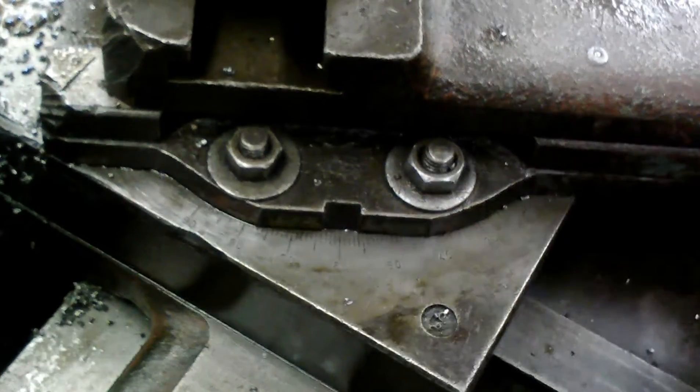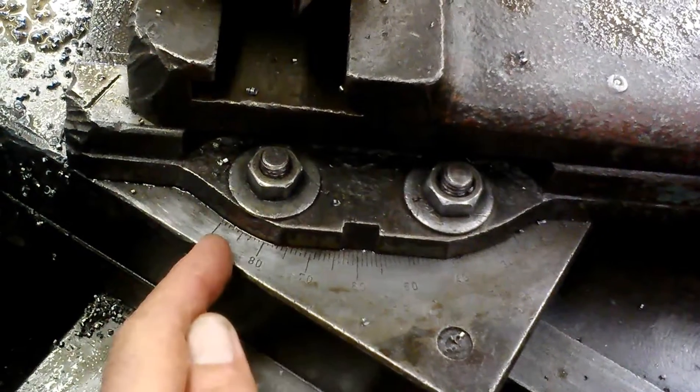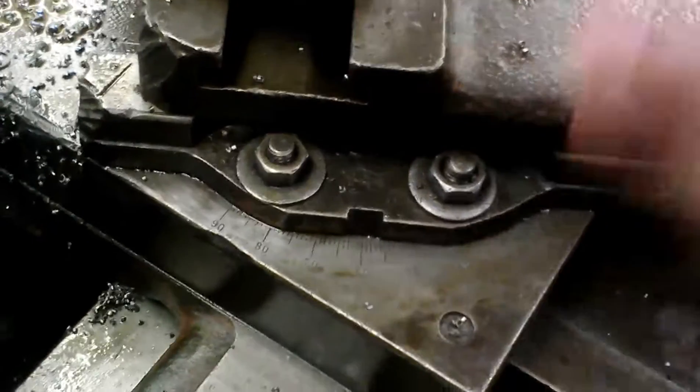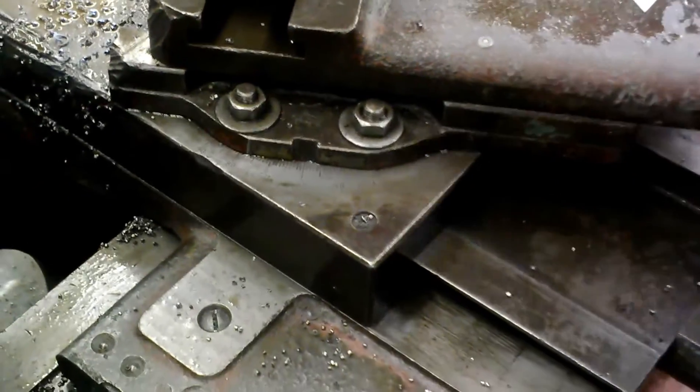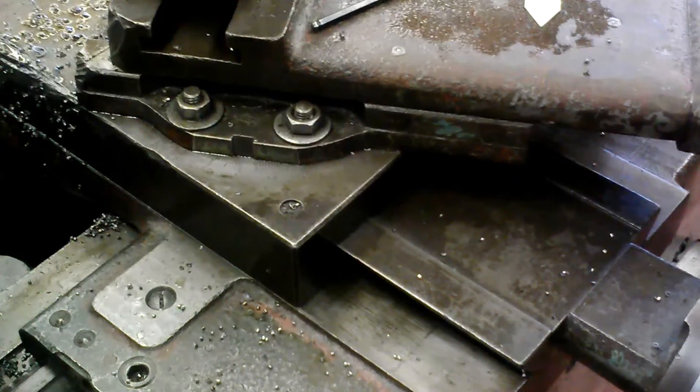We also want to make sure that we are on 30 degrees. I know that's showing 60 right there, but it's also showing 90 here, so that means we're 30 degrees from 90 or 30 degrees from parallel. The book calls for 29 and a half to 30 degrees — that extra half a degree is used for clearance.